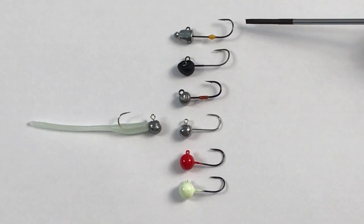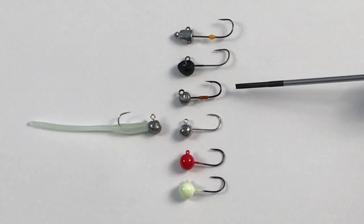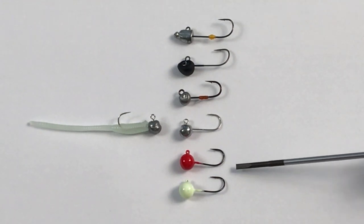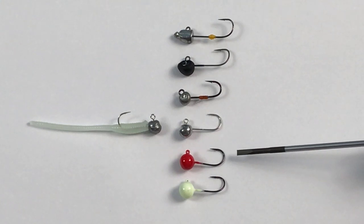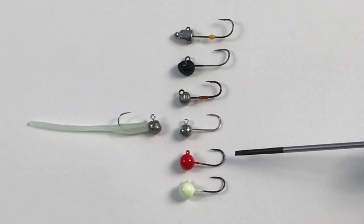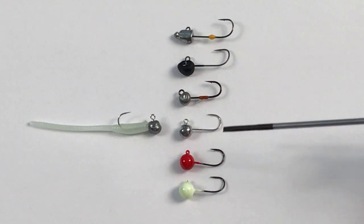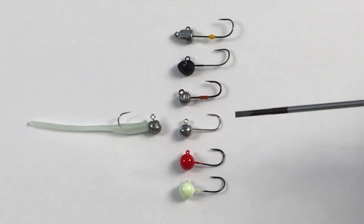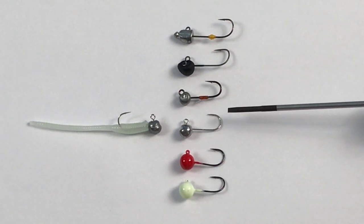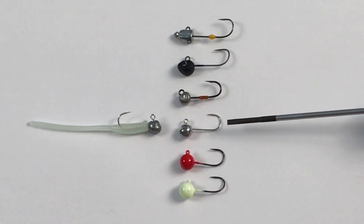This is the Cultiva JH84 Daiwa Kabijin, this is the Bluegill Assassin, and this is the Cultiva JH82. The official name of this jig is Mebaru Shot, but I'm looking for a cool name for the United States — let me know if you can think of one. It only comes in red and white color, so something with red and white — please drop suggestions in the comments below.